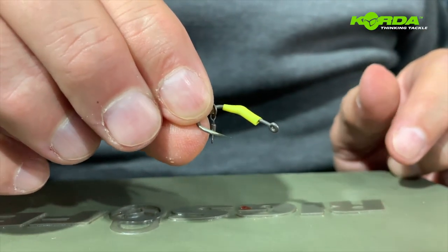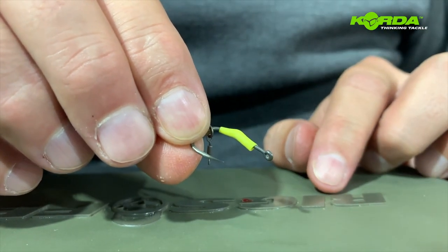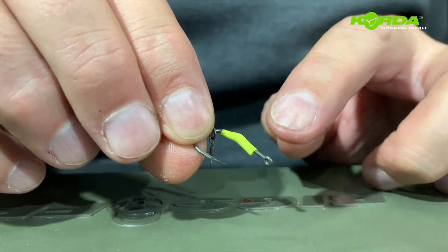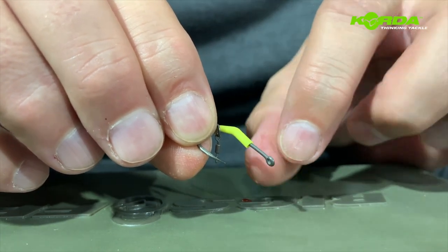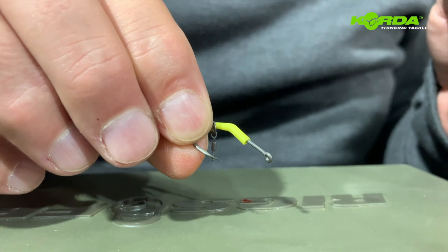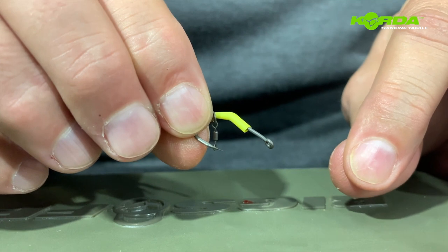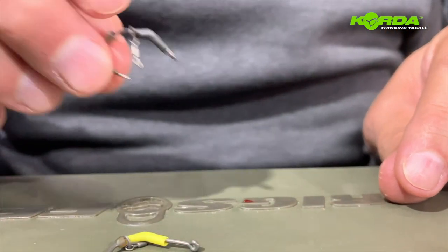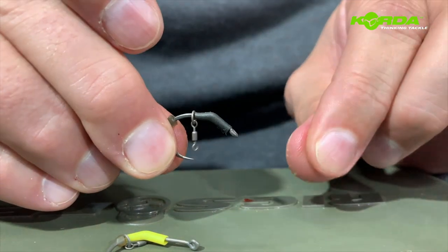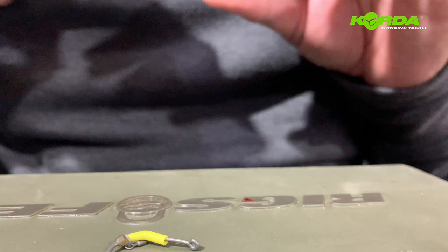There's a trick to this as well because you can make up quite a few like this already. So if your hook point is blunt, you just pop this kicker back up, slide the swivel off and then slide it back on again. So if I put this one down and I want to use a crank, I can just slide it back on.